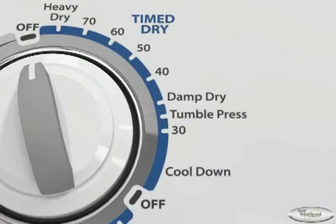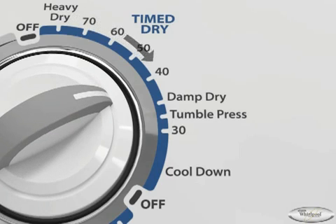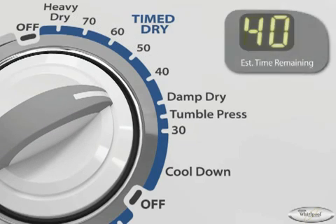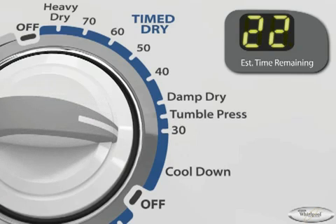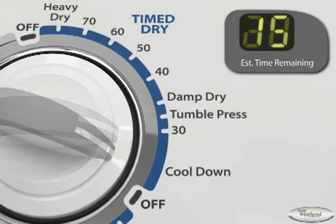Now let's compare drying systems. The most basic drying system is TimeDry, and it simply uses a timer to run for as long as you specify. No sensing of exhaust temperature or moisture takes place, so fabric can be easily over or under dried.